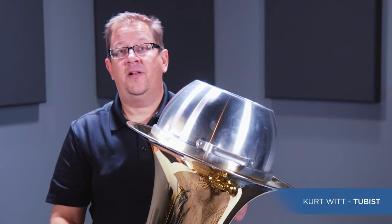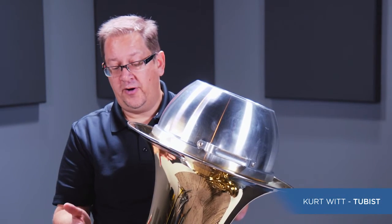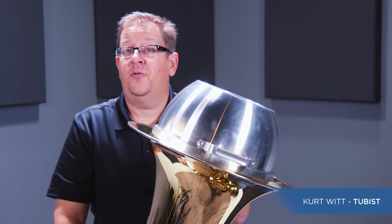You've been listening to the Joe Rowell tuba mute. And if you're in a situation where you need a mute for a solo piece or with a concert band piece, the Joe Rowell mute is a really nice choice.